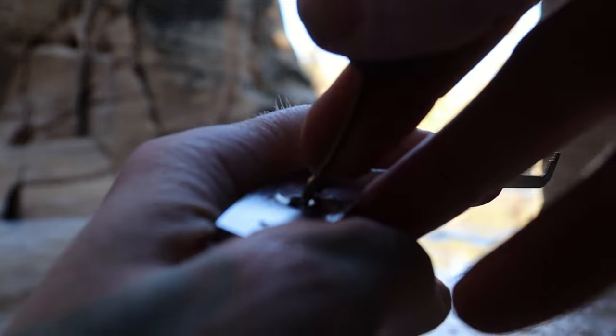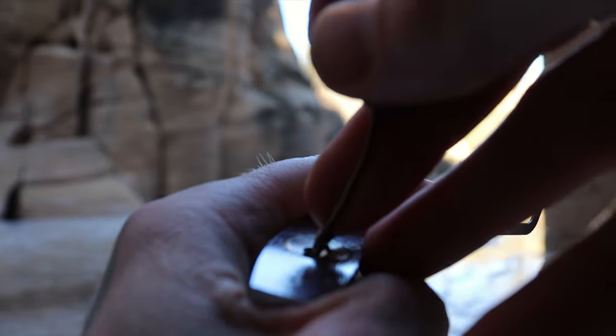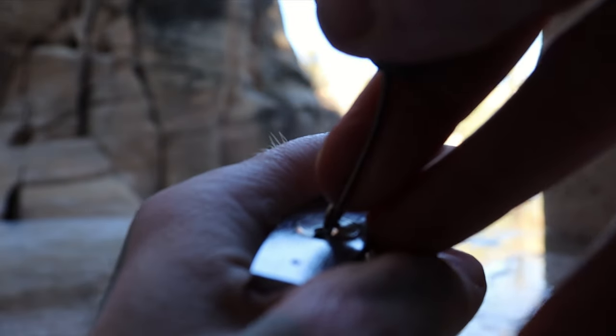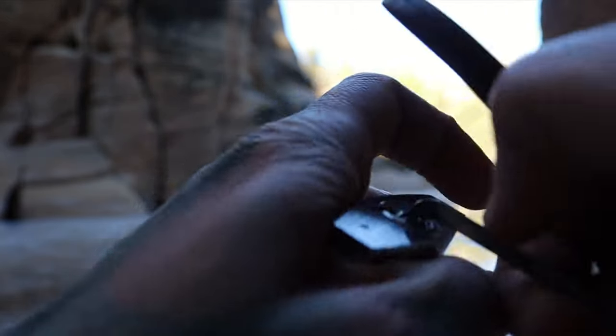Pick stuck. There we go. Looks like a spool, looks like it's set. One — and there's our open.